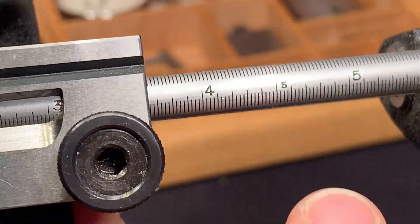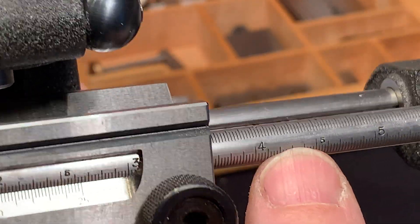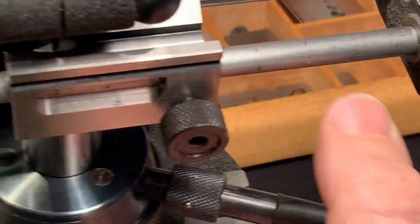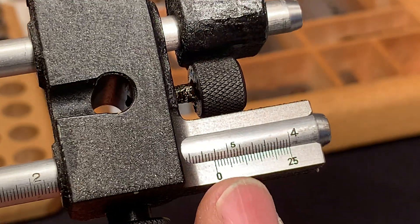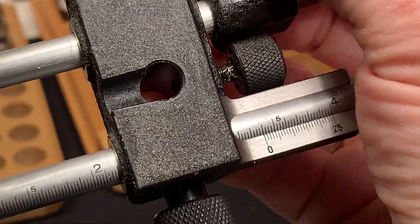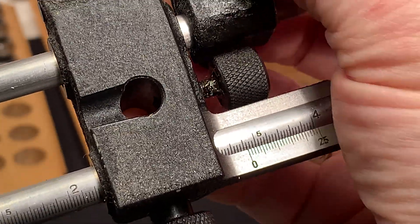Here's a scale on the side of the bar which you can read out here. It's for fine adjustments, and there's a scale on top of the bar which you can read here. You can see the scale moving.